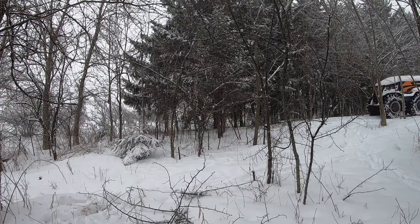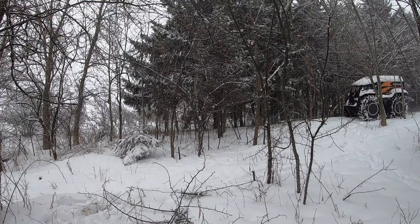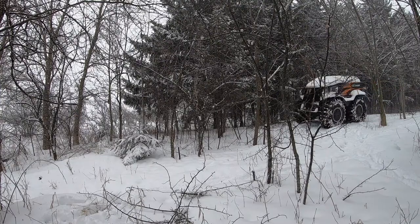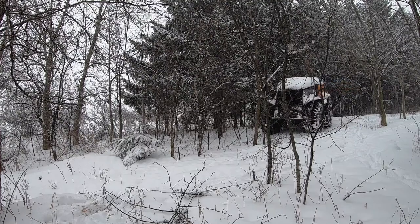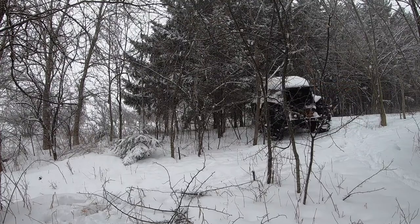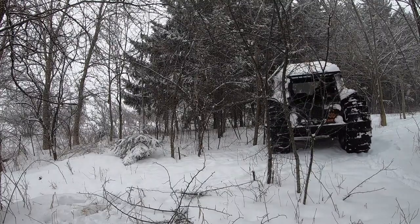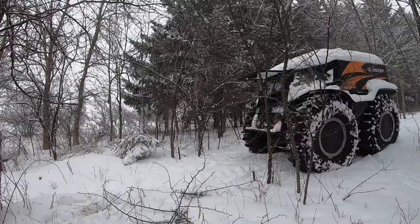You can notice all the snow coming off the top, and you might even see me tap things on the side. As anything that's as wide as the Sherp — the challenge is if you have to turn when you're in something that's really, really tight.